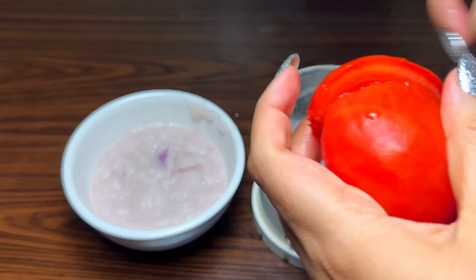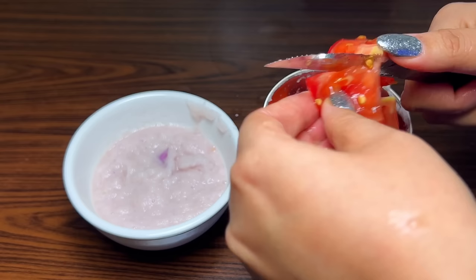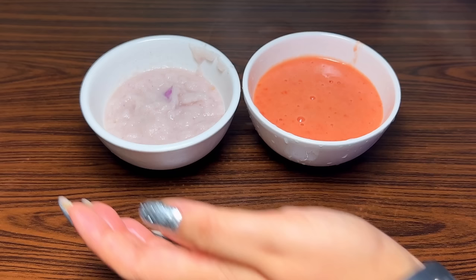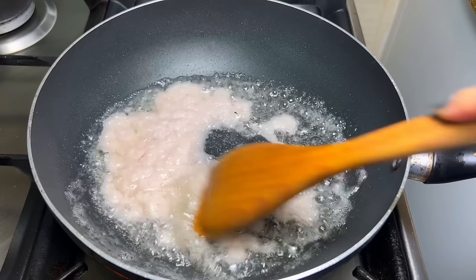Here I have used 1.5 medium-size onions and made a paste. I have also used one tomato — a nice, firm tomato. Simply blend it in the blender to a smooth puree. We will prepare our onion-tomato masala base this way.